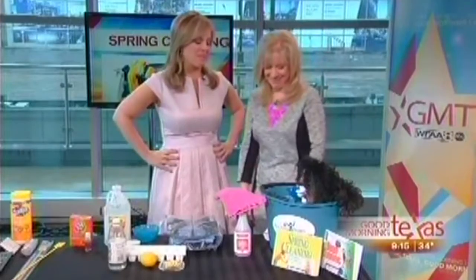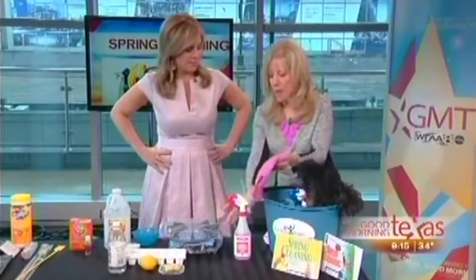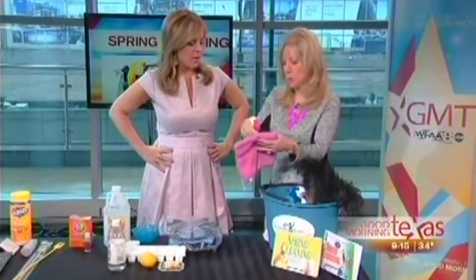That is awesome — into a pillowcase, slide it right off. Any other tips for ceiling fans? You want to spray the cloth, not the fan, or you'll create muddy drips that fall down. So spray the cloth and then hand-wipe the fan blades and the light fixture.